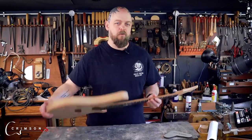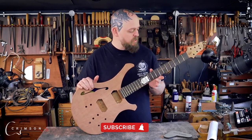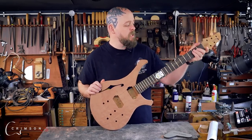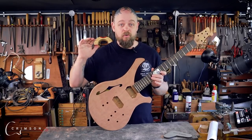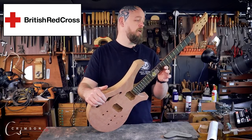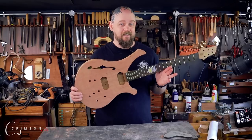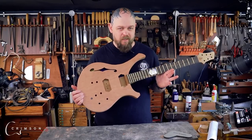Welcome to Crimson Guitars and welcome to my home studio. This is the final episode of this build — a baritone semi-hollow instrument that I built. We started it on a live stream build and I'm ending it here. It was built to help raise money for the British Red Cross Ukraine appeal and we raised over 15,000 pounds. The lucky so-and-so who won the raffle will get an instrument.